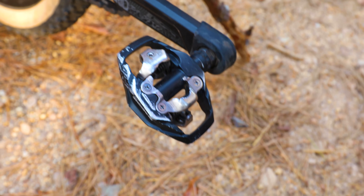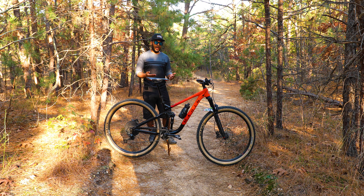For pedals, I'm currently running the Shimano trail clip-ins. I prefer to be clipped in. Some people like to run flats — it's all a preference. I like it when I'm going over chunky stuff to have my feet nice and planted and stuck to the bike.